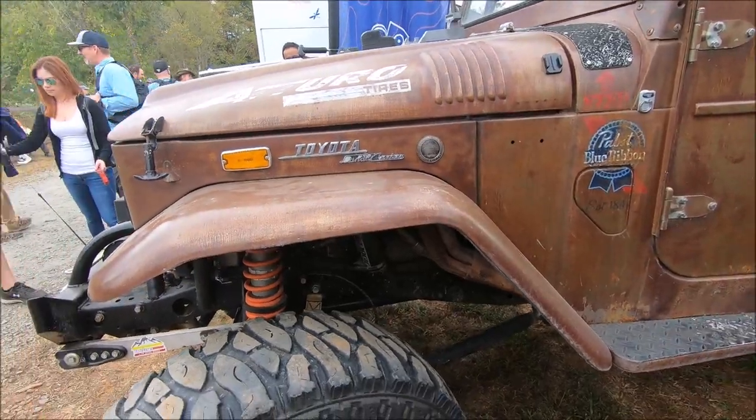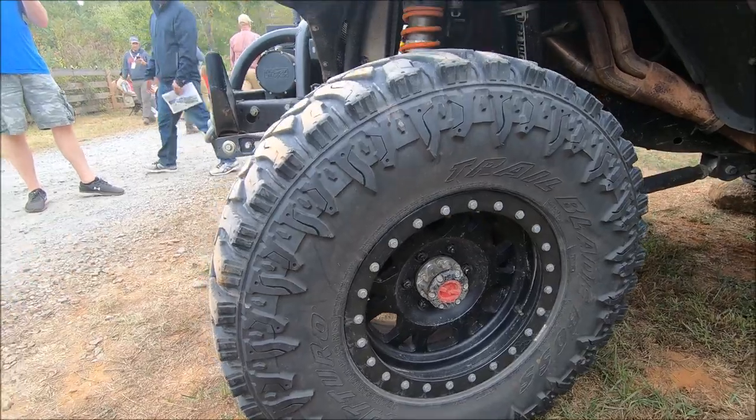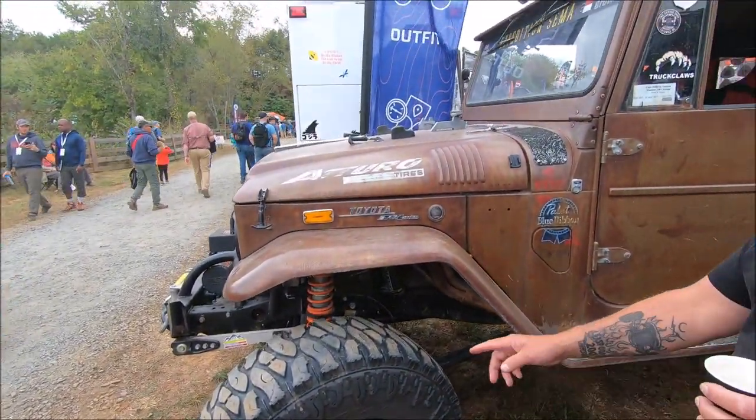We run the Atturo 37-inch Trail Blade Boss tires, real good partners of ours, on Ultra 10-inch bead locks.